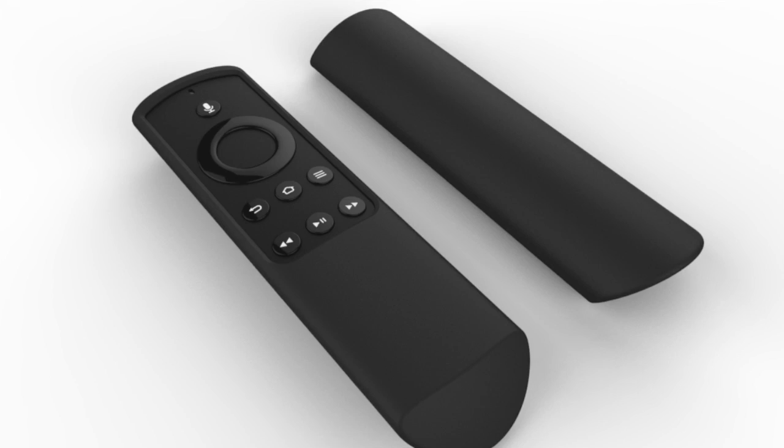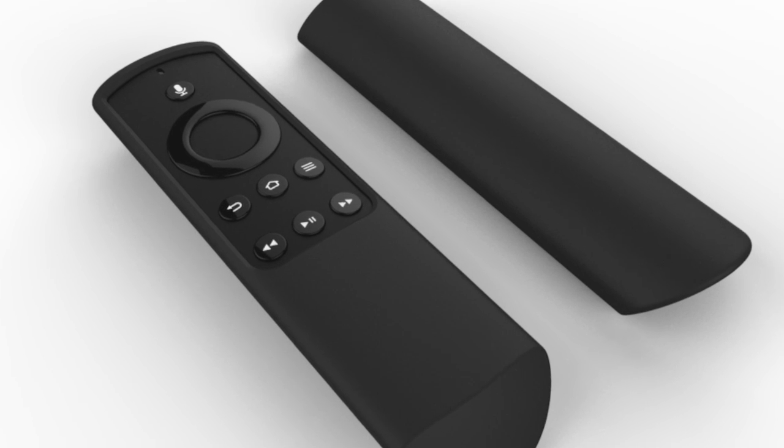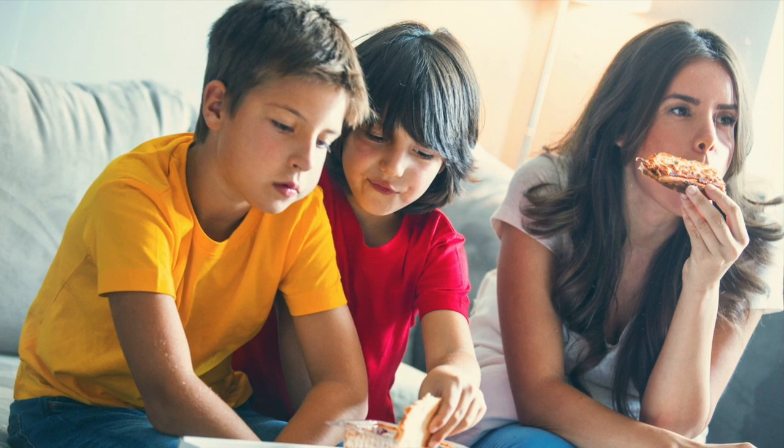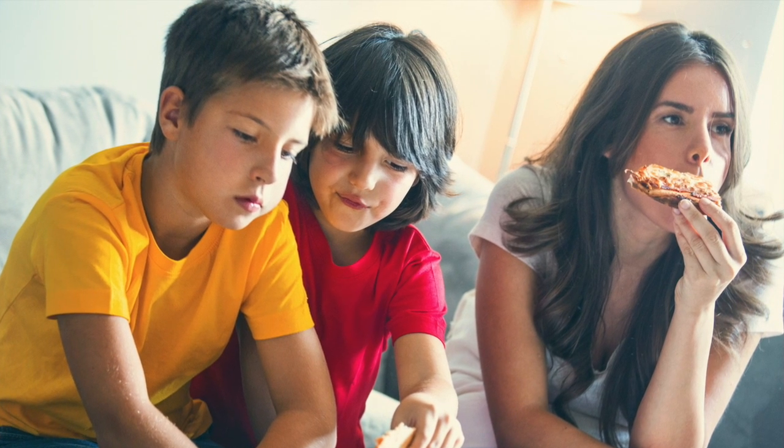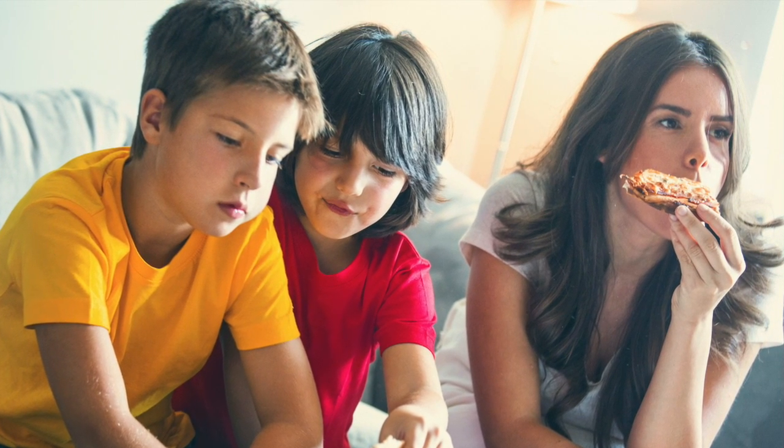The durable, yet ergonomically pleasing remote cover will protect your Fire TV remote, even in the most demanding of environments. No matter if it's kids, food, pets, or anything else, you can be assured that your Fire TV remote will be protected with the remote cover.